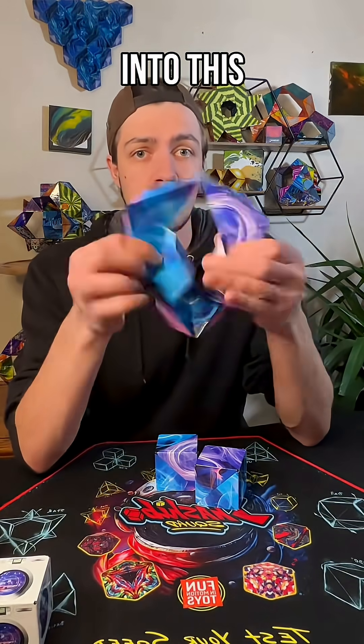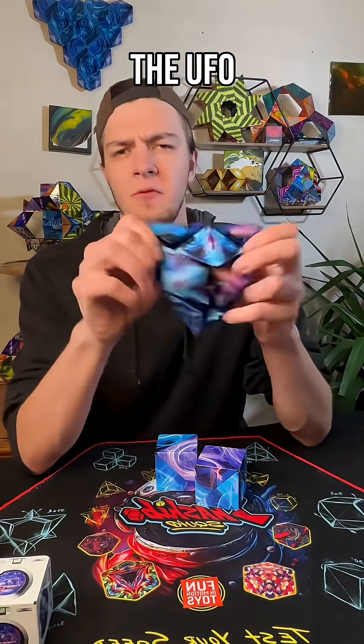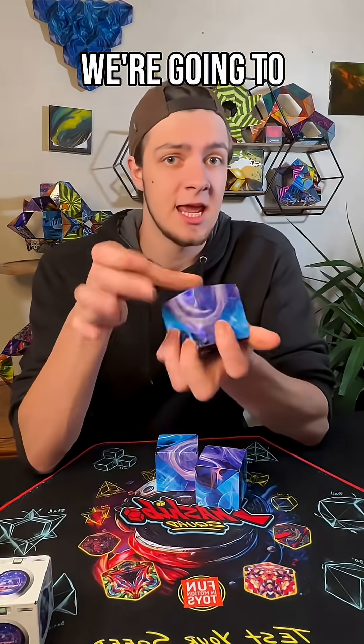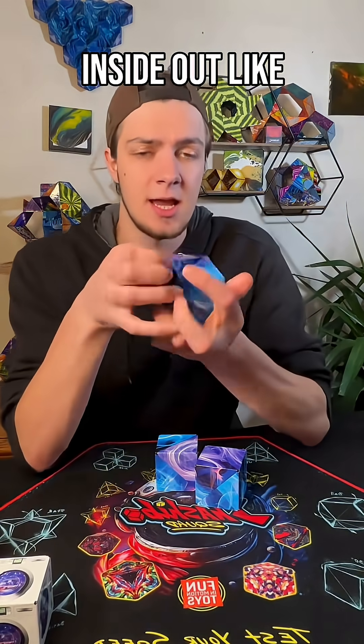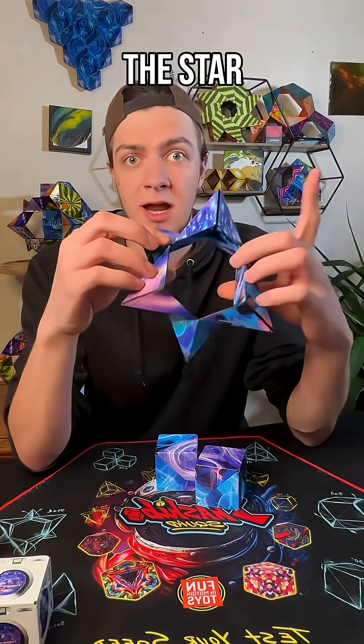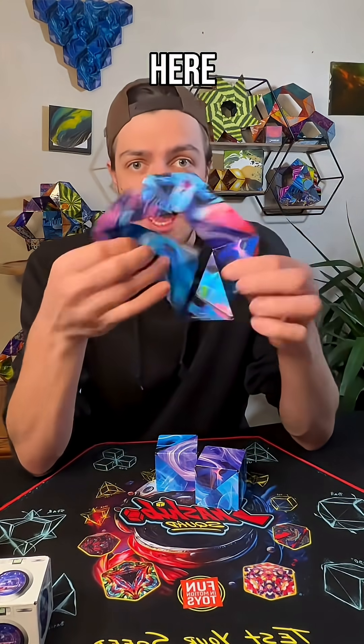We're going to make one of our Shashibo into this shape called the UFO, but first let's learn how to get there. We're going to take it and turn it inside out like this, then open our cube into the star.